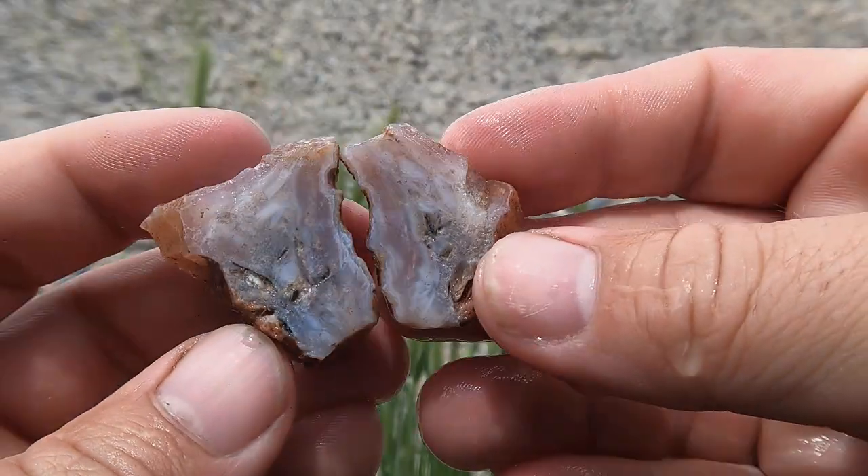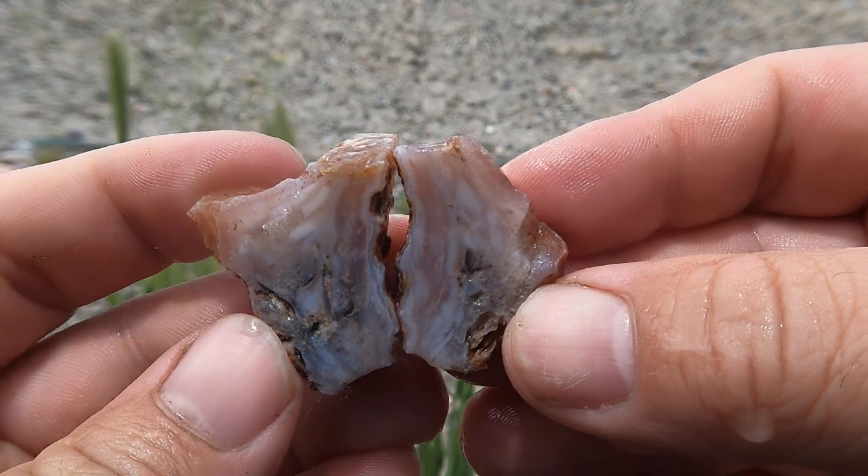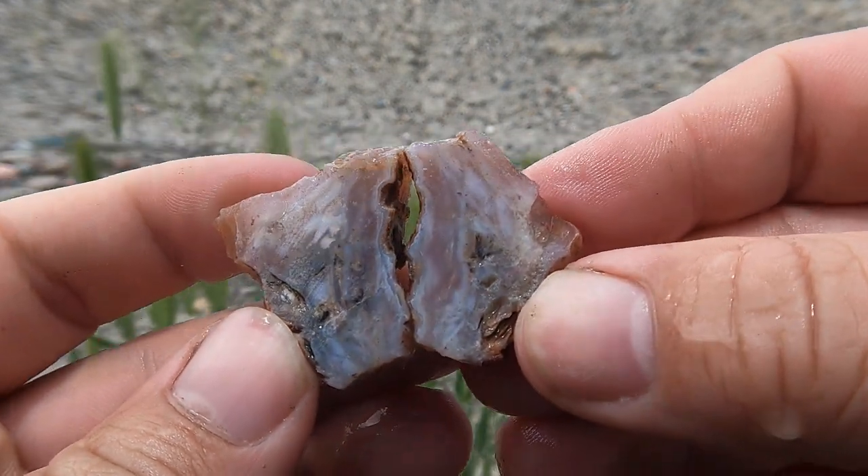Start things off with a small agate here. That's kind of nice — not too shabby.